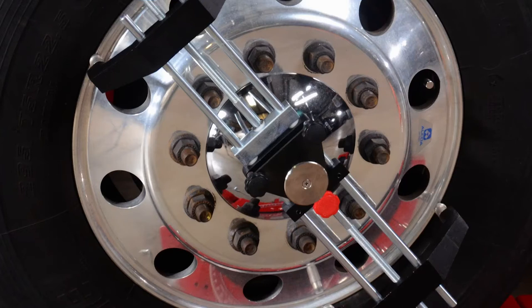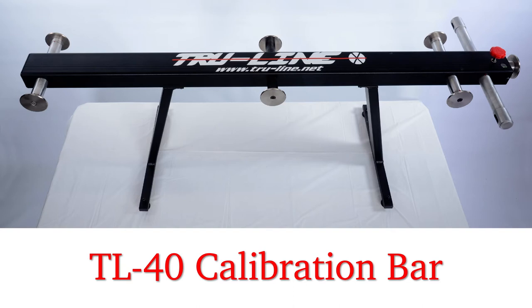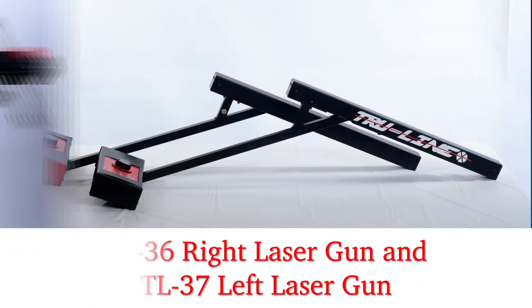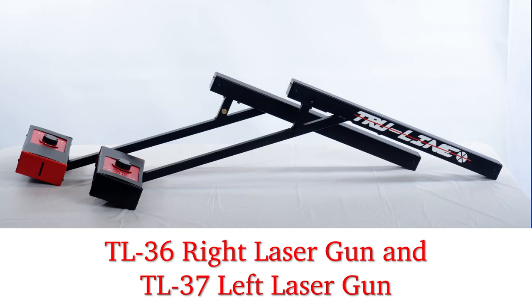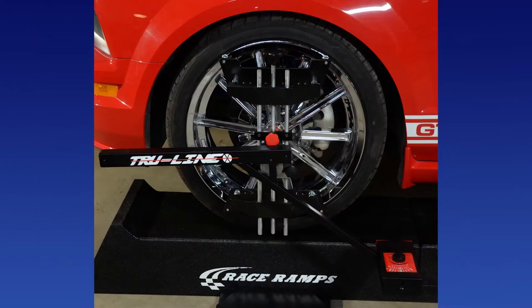The wheel clamps are first mounted on the wheels without gauges attached, in case the clamp is accidentally dropped. The TL 40 calibration bar stores all of the gauges, allowing a technician to verify calibration in seconds before each alignment. The TL 36 right and TL 37 left rear combination gauges are also part of the system. The laser guns are powered by ordinary D-cell flashlight batteries and have no cables to trip over or battery packs to recharge.